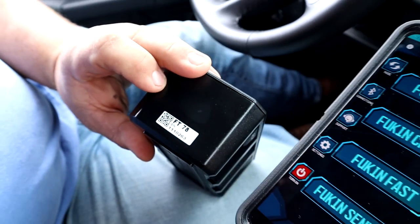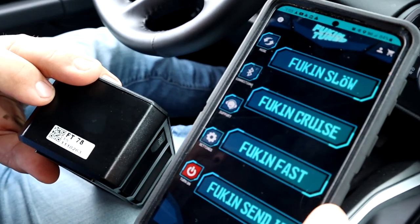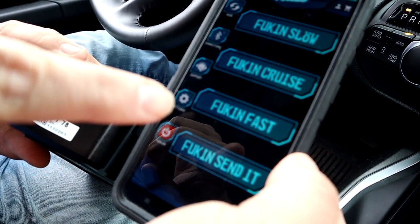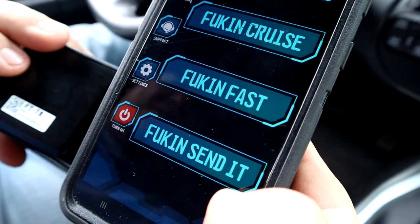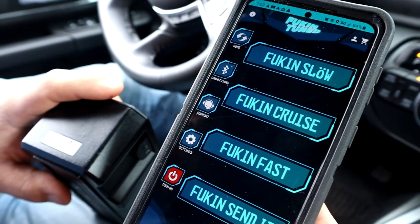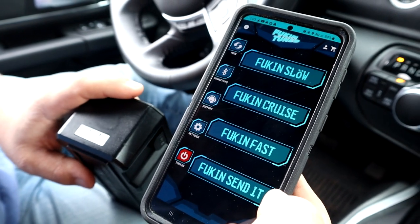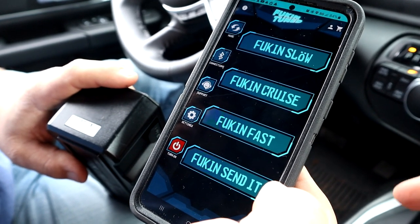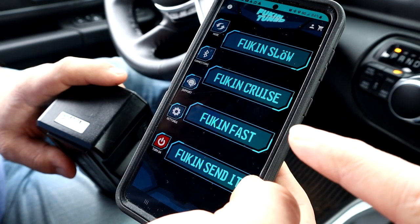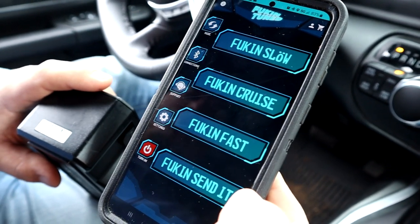That's the serial number — you type in those serial numbers and once it links and connects, this is pretty cool. There are your options: you've got Fucking Slow, Fucking Cruise, Fucking Fast, and at the bottom — Fucking Send It. So I say forget the slow — let's start with Cruise, because I have a feeling that'll probably be more like a one-to-one pedal ratio and should take a lot of the lag out.